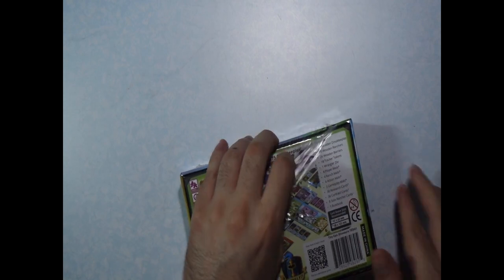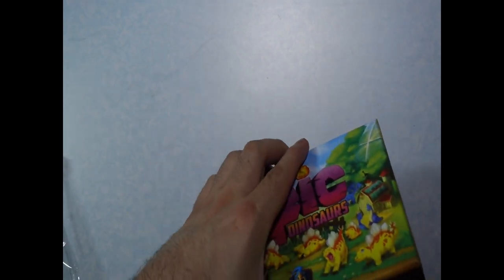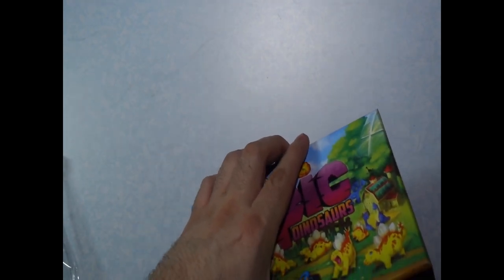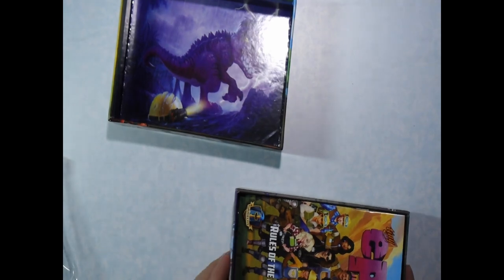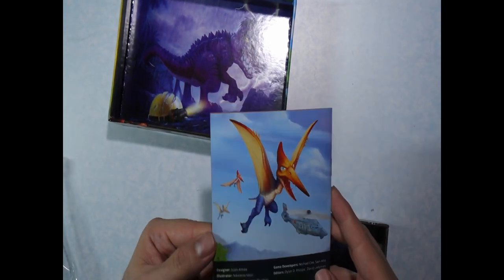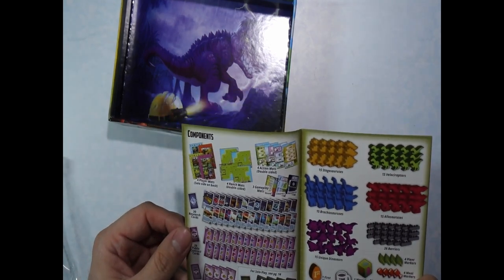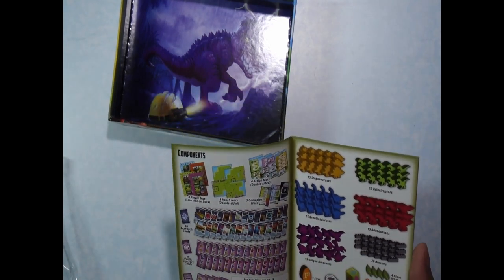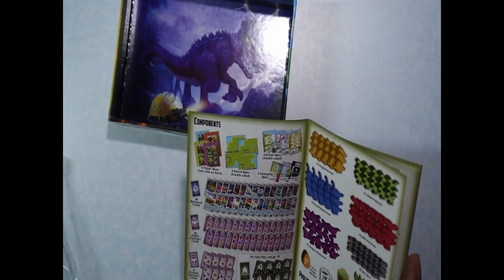So we have here Tiny Epic Dinosaur — voila. There's a picture of a T-Rex right there. We have a rulebook, with a table of contents and a list of everything inside the game.